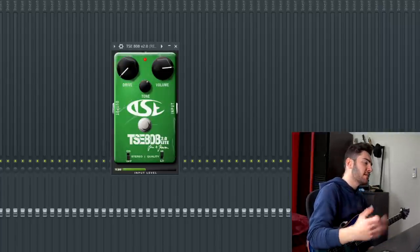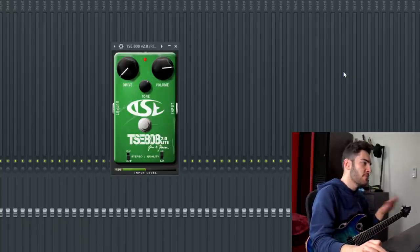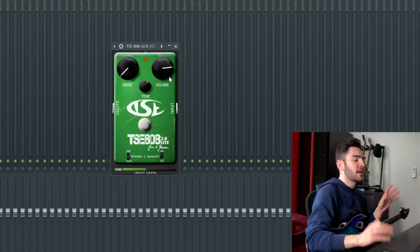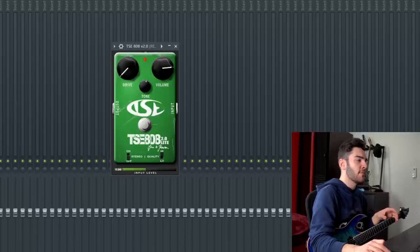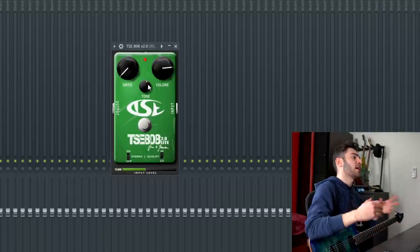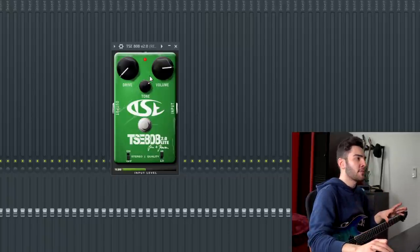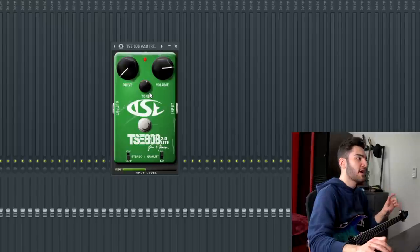Next in the chain is the TSE 808 version 2 — in my opinion a really good emulation of an 808-type overdrive. The settings are pretty typical: drive all the way off, volume sitting at around 9. I usually have the tone higher, but for this one having it just a little bit lower worked better since the Crunchman is a really bright amp. I liked it somewhere just over halfway. If your pickups are muddier you might want to dial it up more, or if your guitar is really bright dial it back — it all depends on your gear.